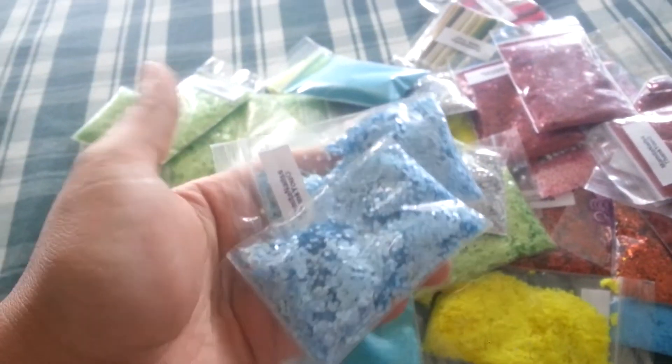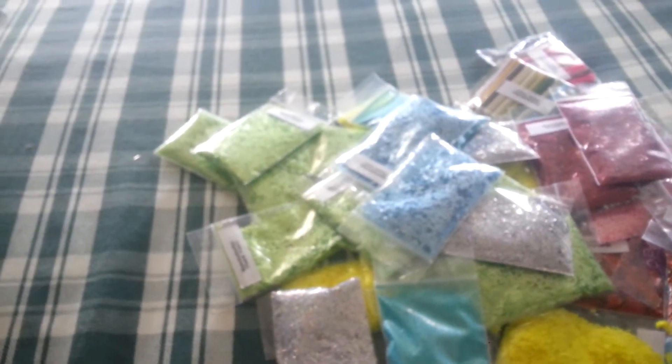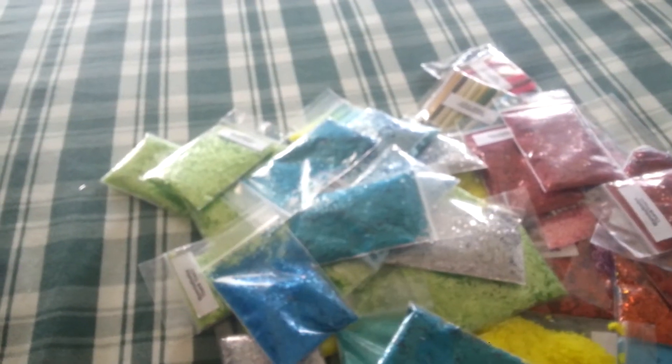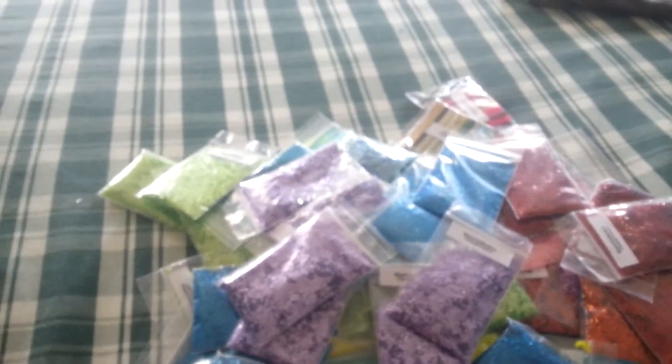Two baby blue hexis, $0.75. I have teal — I have four of them, $0.75. I have holographic blue tinsel — $0.75, I got like six to eight bags. Purple — light purple hexis. I got like eight bags or so.